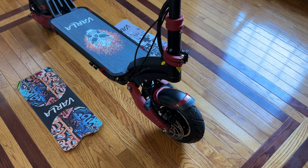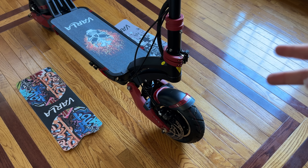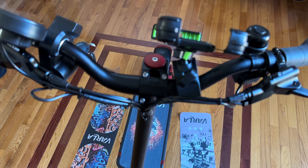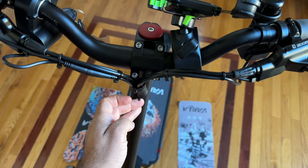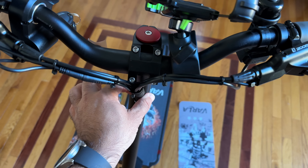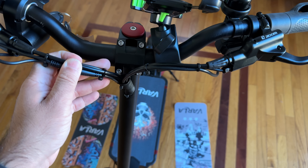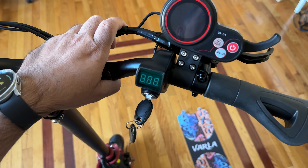Because of the significant speed and power, there's also a collapsing mechanism with a double clasp system that locks the steering column in place. You can fold it for transport, though keep in mind this is not a light scooter — it's 77 pounds. The cable management is also sweet: all cables come together, get bound, and run into the steering column. When you fold the steering column, the cables aren't going to get damaged or get in the way.